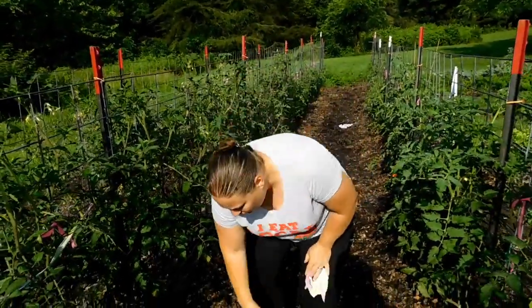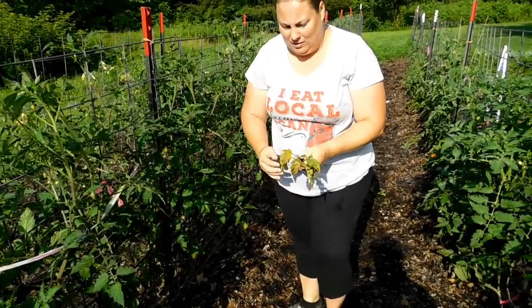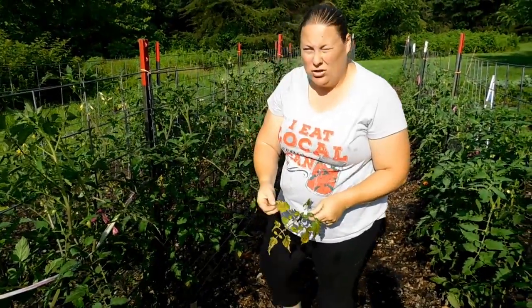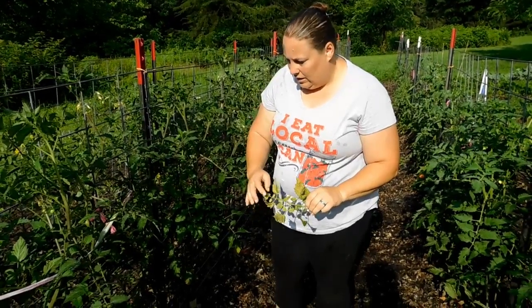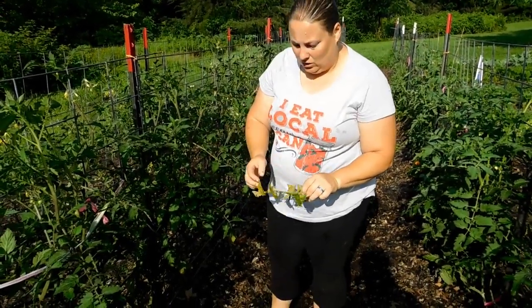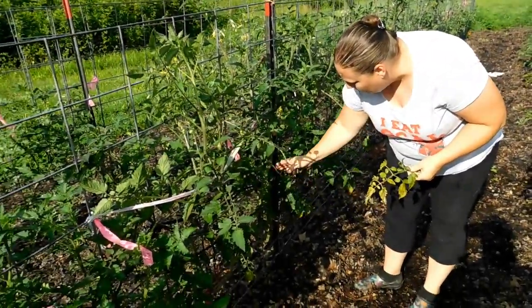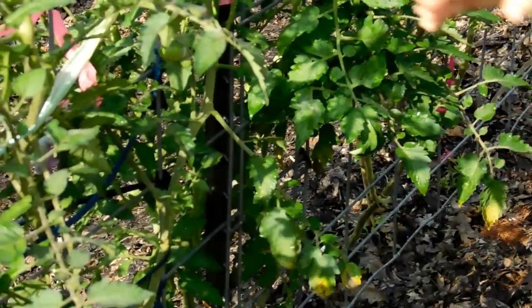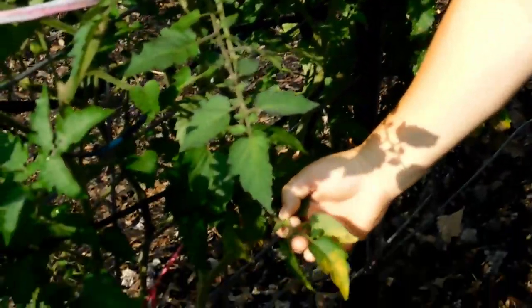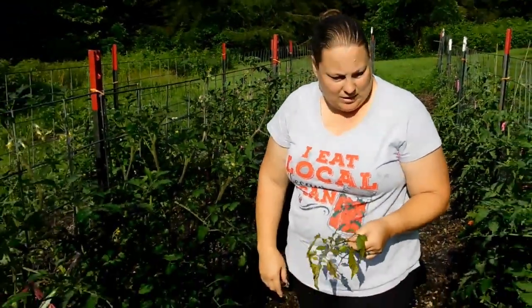I've seen a lot of people asking about it on Facebook. If you look here, here's some I've pruned — I burned these because these are diseased tomato leaves. If you leave these on, it will spread to the rest of your plant and kill your plant. You see their yellow-brownish spots. This is very common whenever you have a lot of wet weather, especially towards the bottom. This is why you keep your tomatoes pruned along the bottom — to avoid problems like this.